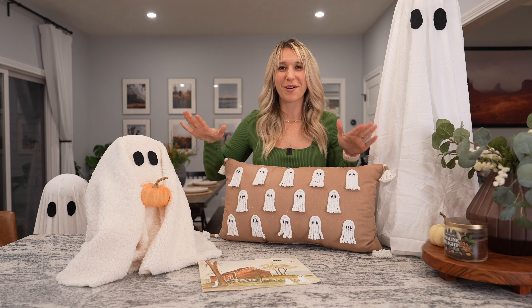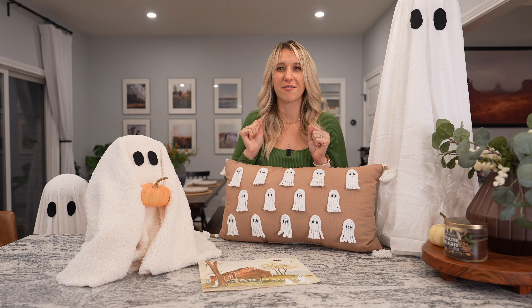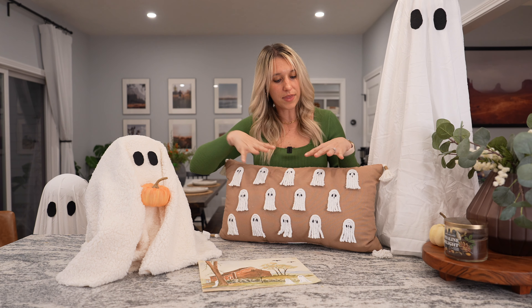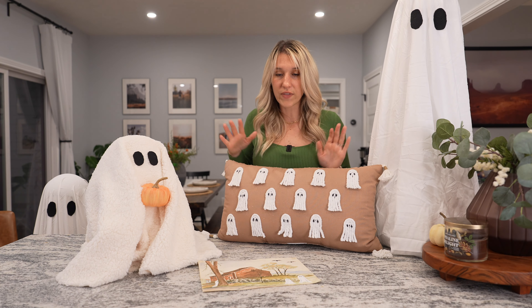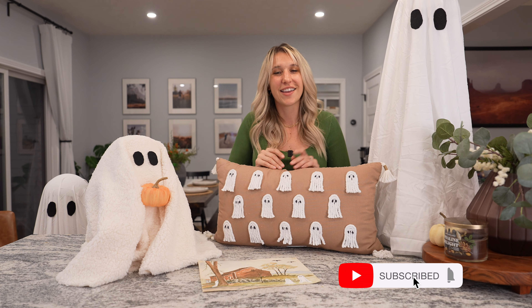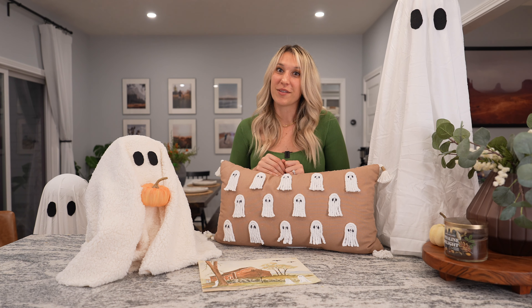So that was all four DIY projects — hopefully you love them. I feel like Halloween DIY is my all-time favorite, so I loved doing all of these. Gus was probably the easiest, the mop head pillow was the most time-consuming, and the painting and the illuminated ghosts were pretty quick too. Each individual project was $25 or less, and a lot of it was about $10 ballpark, so very affordable. If you liked it and want to see more, definitely give this a thumbs up, hit subscribe, and comment if there's anything you'd like to see in the future. Bye!